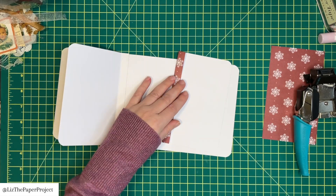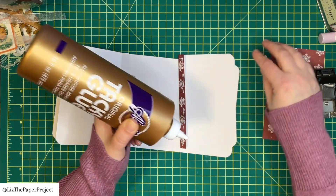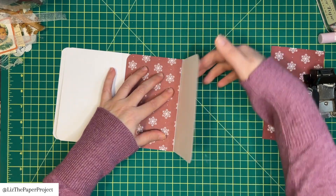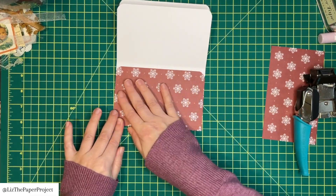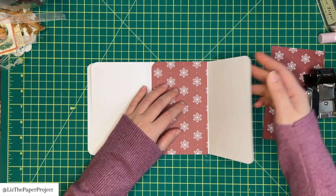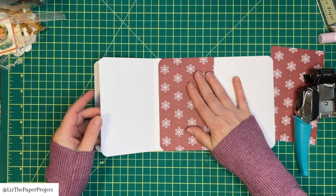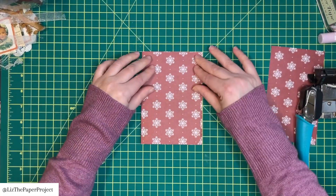I've added the first piece to the left side, making sure I don't go over my score line, and I'll do the same to the right side. This is sort of like a little triple folio type of thing, which I think is really fun. Of course, if you adjust the measurements you could do this with a smaller sheet of paper, but I wanted to use this 12 by 12. This would be so great with some photos maybe.